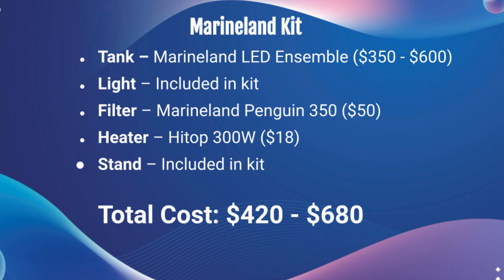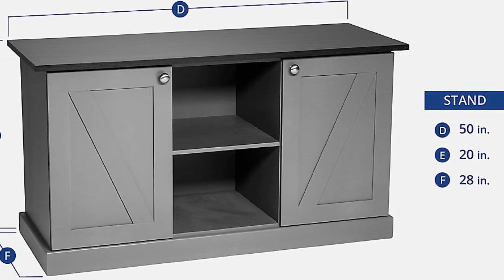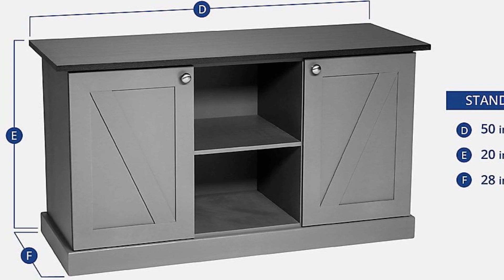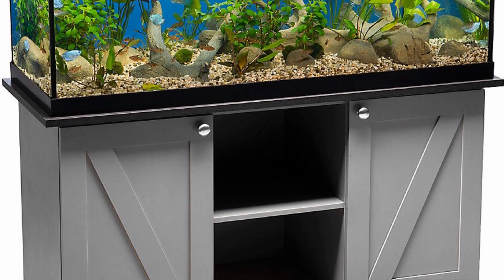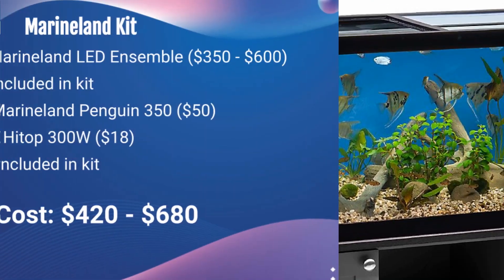For the filter we're going with the same as in the first setup — the Marineland Penguin — and the heater as well, same as the first setup: the Hygger 300 watt. The stand comes with the Marineland kit. It's a gray stand with plenty of storage space and I actually really like the look. They upgraded it a few years ago from a black stand and I think it looks very modern. For a tank with black rims, a gray stand actually looks really nice and gives it a modern look without getting a fancy rimless aquarium. I've actually thought about getting this kit just because I really like the stand.